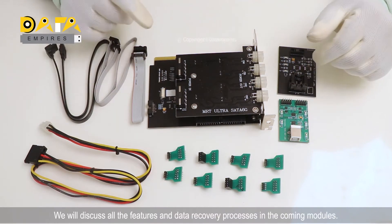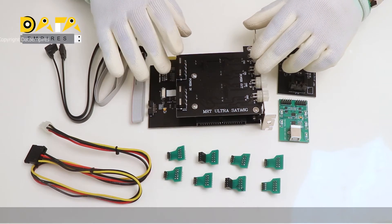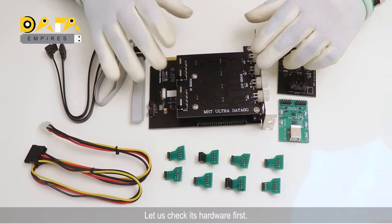We will discuss all the features and data recovery processes in the coming modules. Let us check its hardware first.